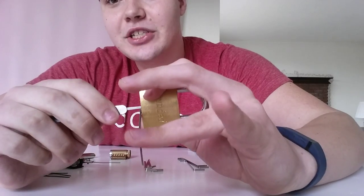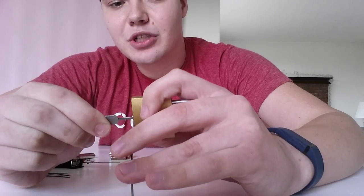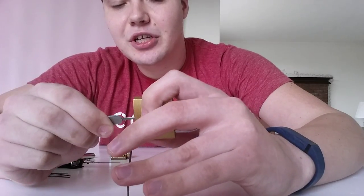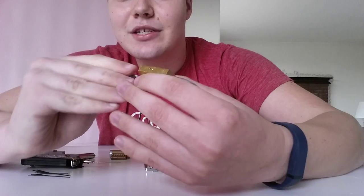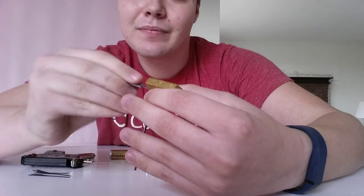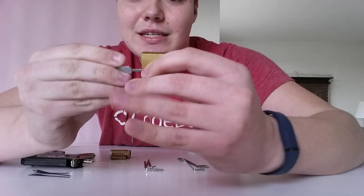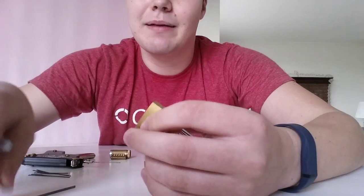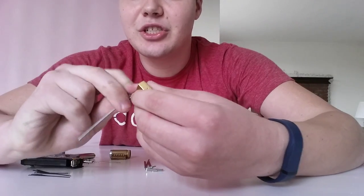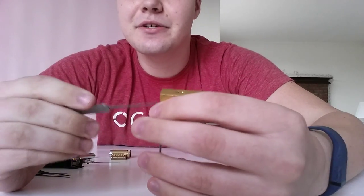Now it's time to actually start picking. Light tension, push up. It feels like one pin will get a little stuck — push up on that one. Keep the tension on. Find another pin that's stuck, and repeat the process. You'll have to push up on each pin every time and see which one's got the most resistance. You might have to restart a few times — let off the tension wrench, turn it slightly in the other direction. All pins will fall back down, and you can continue trying.